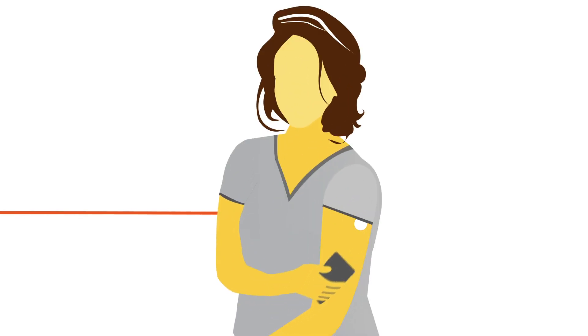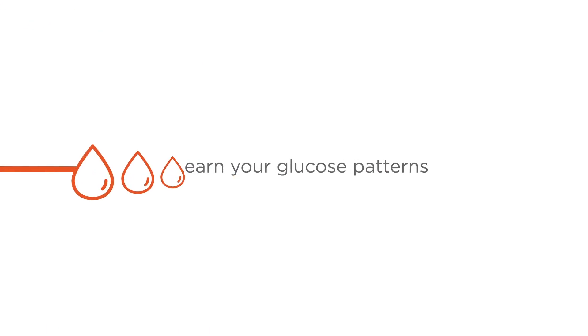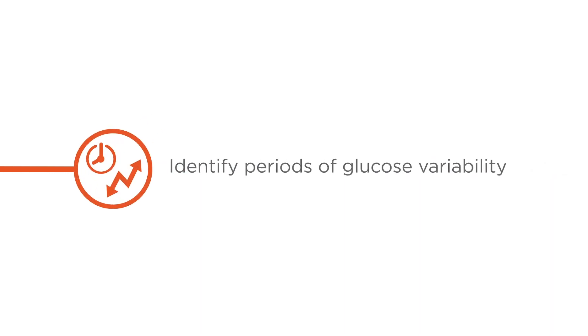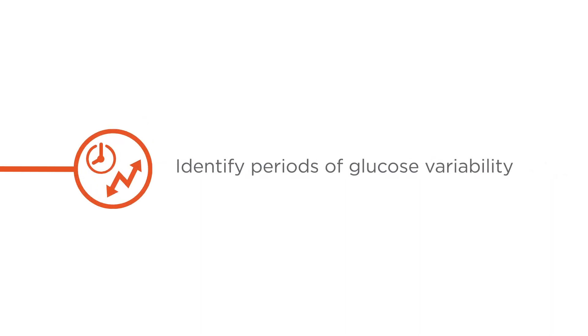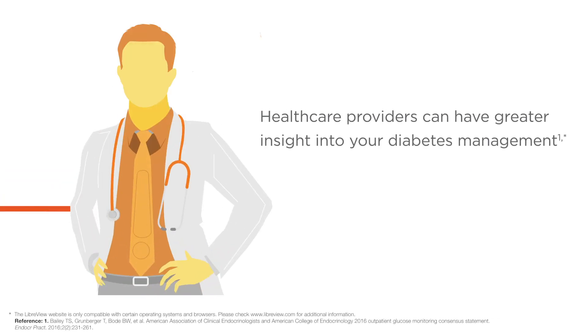All this just by holding your phone against the sensor. With more information you can manage your diabetes with confidence, learn your glucose patterns, see when you're in and out of target range, and identify periods of glucose variability. And with access to more glucose monitoring data, your health care provider can have greater insight into your diabetes management.